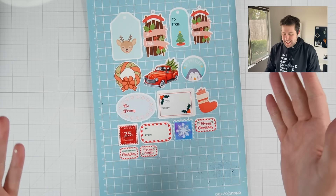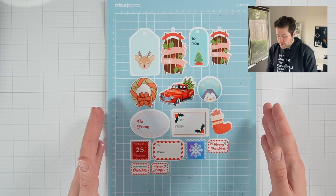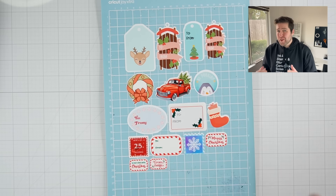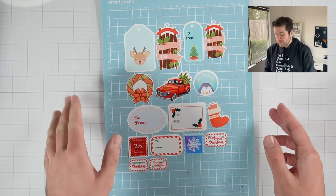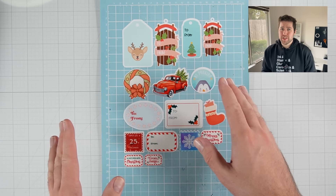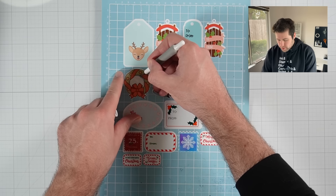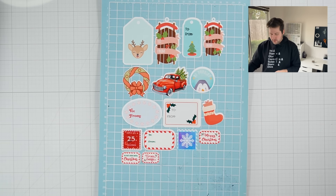And just like that, y'all, we have stickers! You can see I went ahead and took off the excess sticker paper, and now we are left with all of our beautiful die cut stickers. Now, I don't actually have any gifts to put these on yet because I'm a last minute Christmas shopper. But I do have a few Christmas cards, and I think these would be really cute to dress up the envelopes. And I just realized I missed a little bit of sticker paper here in the middle of the wreath — there we go.